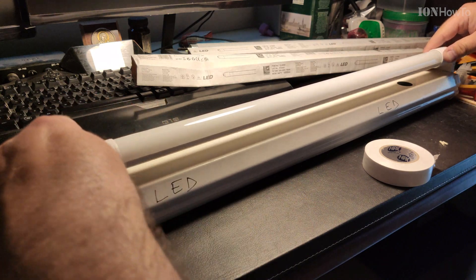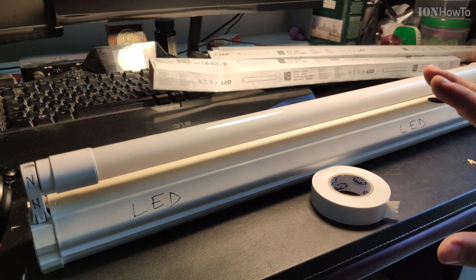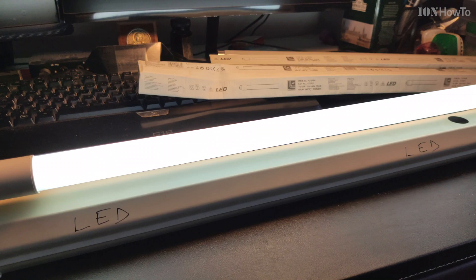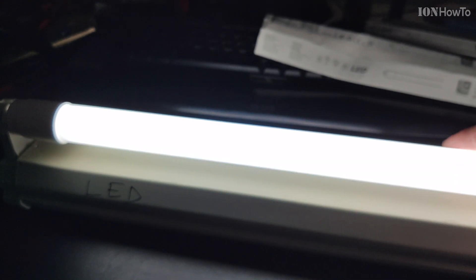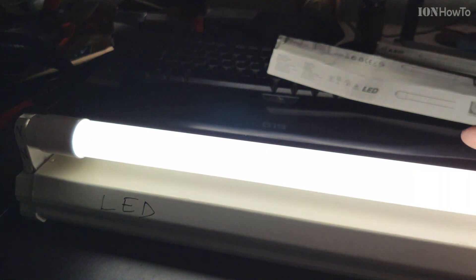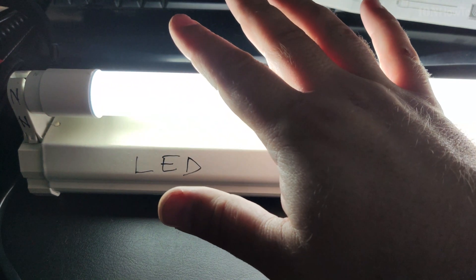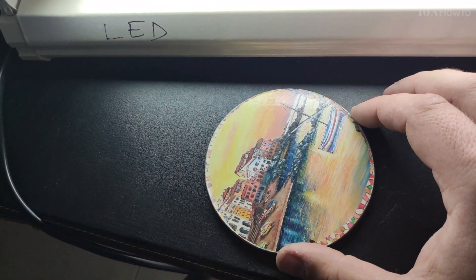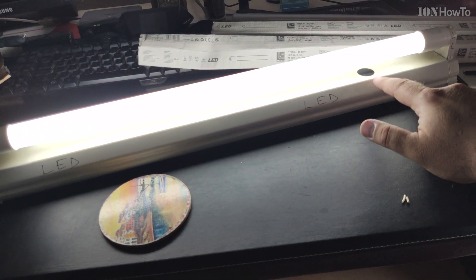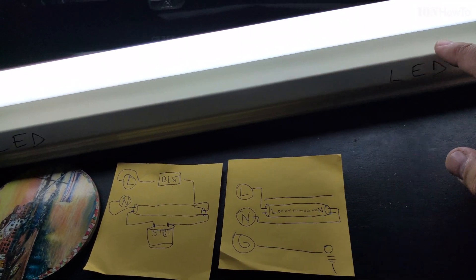Make sure this is below — N, N, L, L. Let's see if it works — I tested it, I know it's working. Okay, no noise. Change it, install it. There is no noise — completely silent. Pretty good. Live, neutral, and ground goes to the chassis. I have two more, I'll do them quickly.